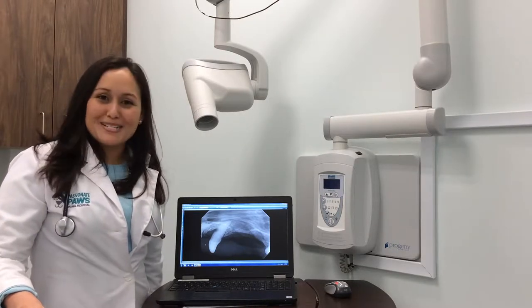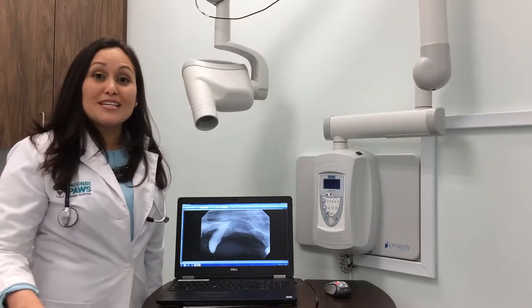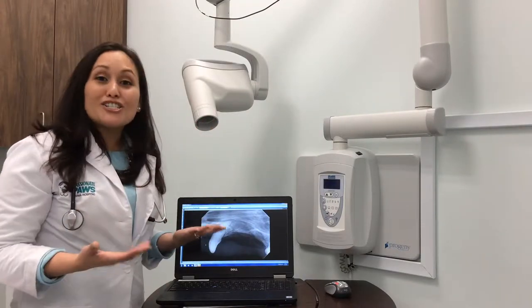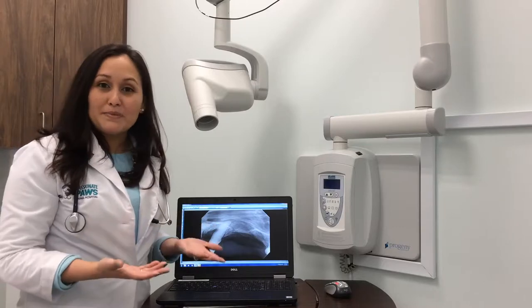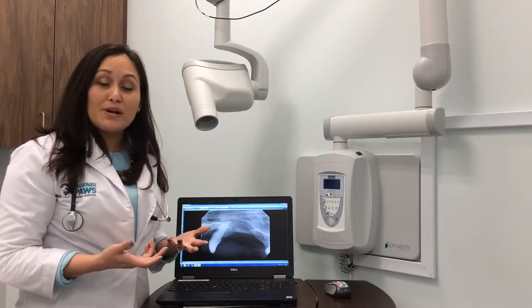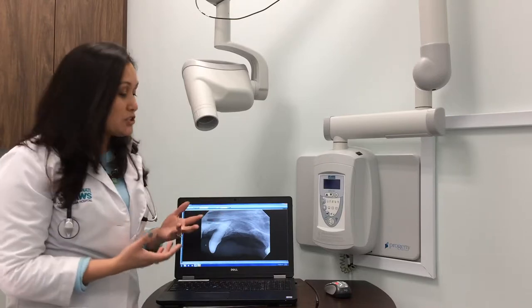Hey, it's Dr. Bernier from Passionate Paws Animal Hospital. This week we're going to talk about dental x-rays. Our dogs should get dental cleanings when recommended by a veterinarian, and it should be under anesthesia. But another very important thing is digital dental x-rays.